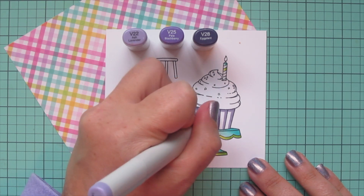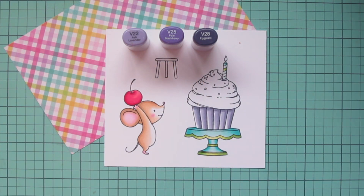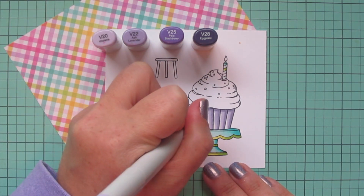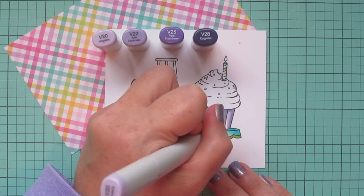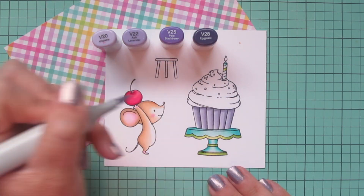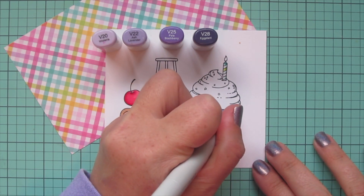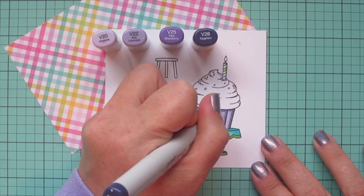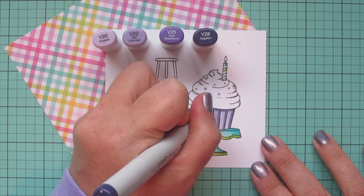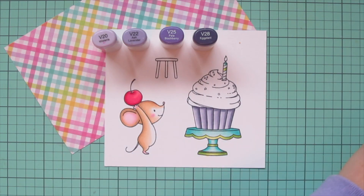Now I'm blending them out with the V22. Since V22 was coming out as my lightest, I decided to pull in the V20 so I still have a nice contrast with that highlight. Then I'm going to go over everything one more time with those marker shades to beef up the saturation and increase that contrast, especially in that area because those little pleats would be casting deep shadows — I really wanted to accentuate them.